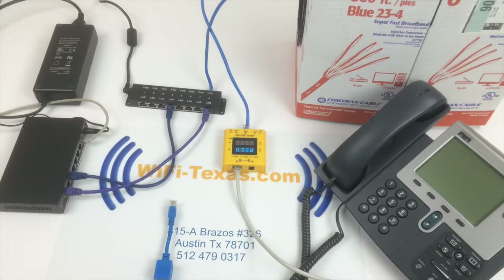Welcome to the Wi-Fi Texas explainer video series. Today we're going to talk about how to power a Cisco IP phone.